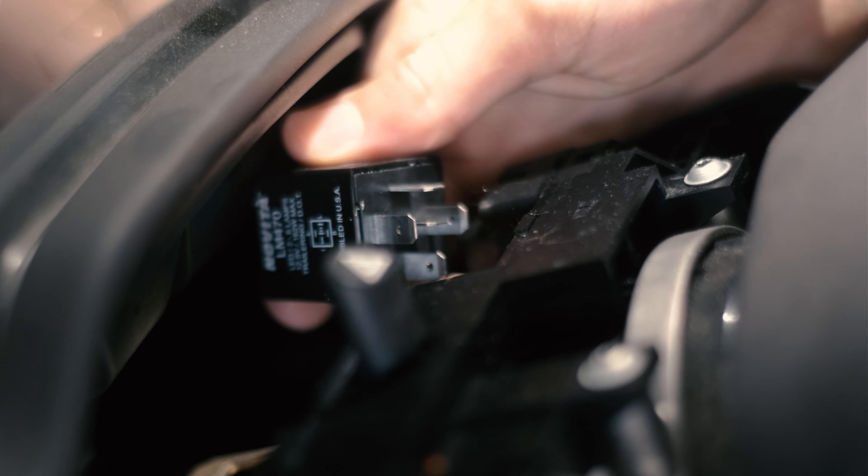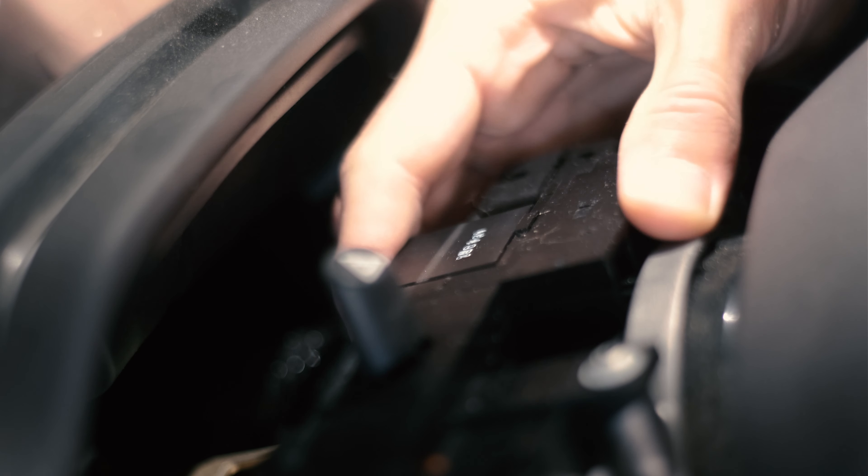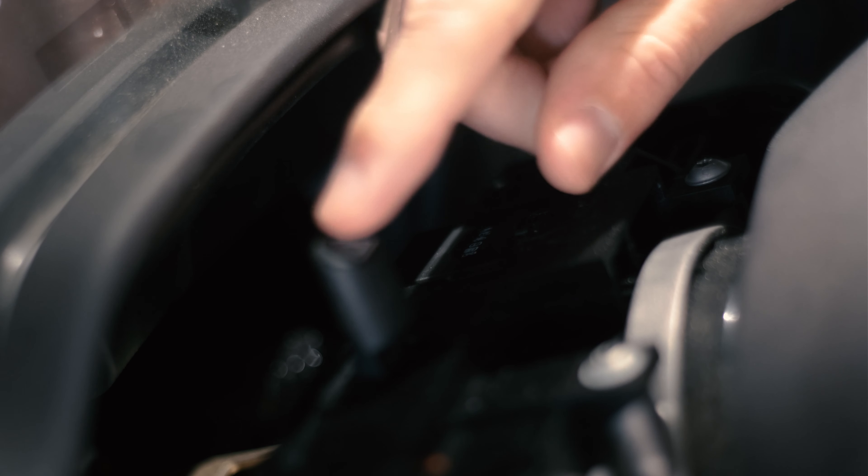So you're going to pull your old one out and then put the new one in. You're just going to click it in right here, just like that, and now we're working.